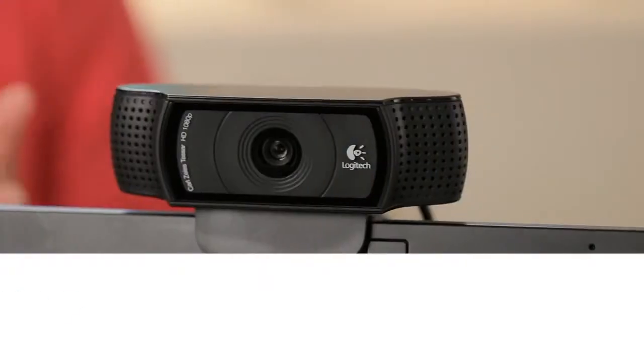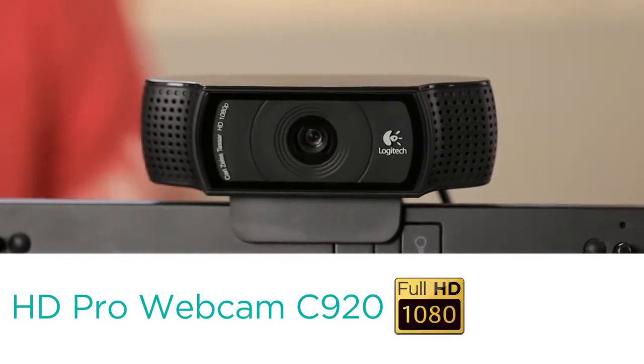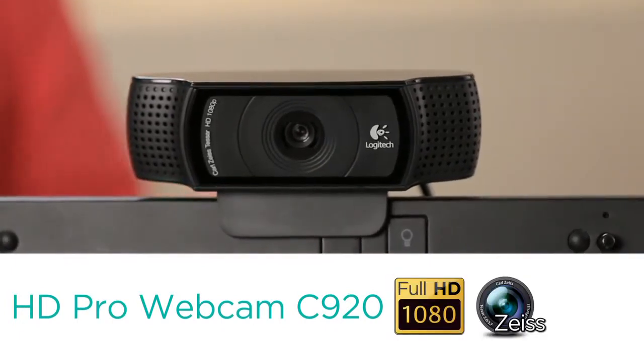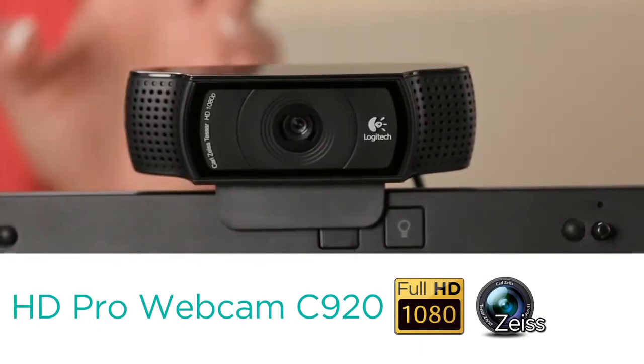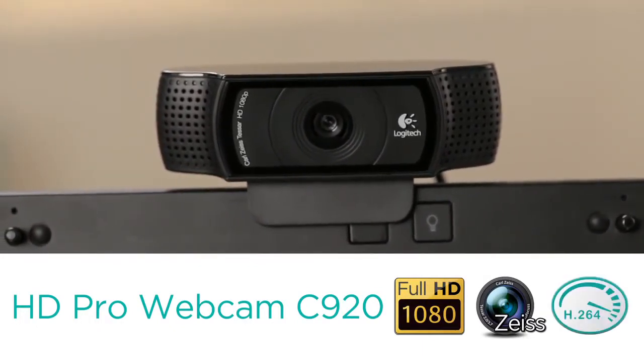For you pros out there, you're going to want to check out the Logitech HD Pro Webcam C920. Full HD 1080 resolution with a Carl Zeiss lens gives you that pristine image. H.264 video gives you faster processing actually within the camera, taking the load off of your computer.